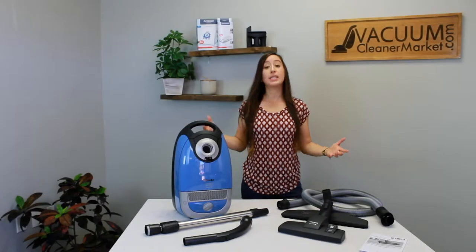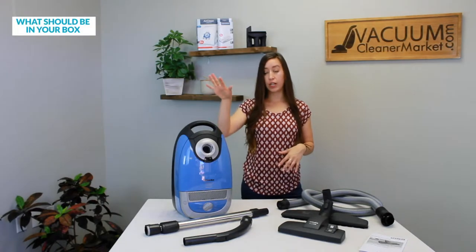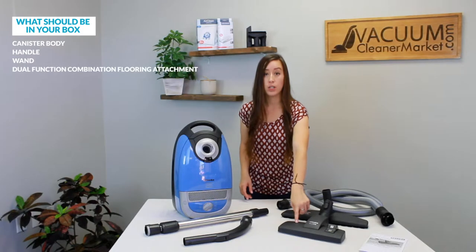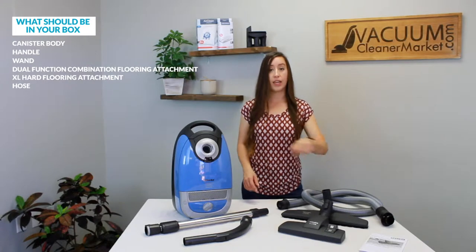All right, so this is everything that should be included in your vacuum box that you just received. You should have your canister body, your handle, your wand, your dual function combination flooring attachment, your extra large hard flooring attachment, your hose, and your user manual.